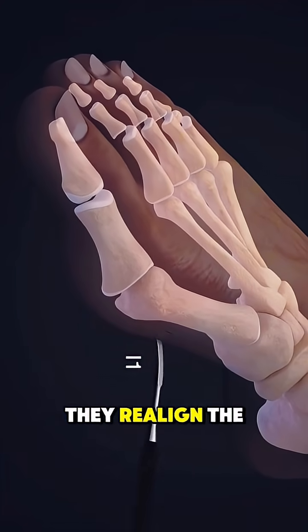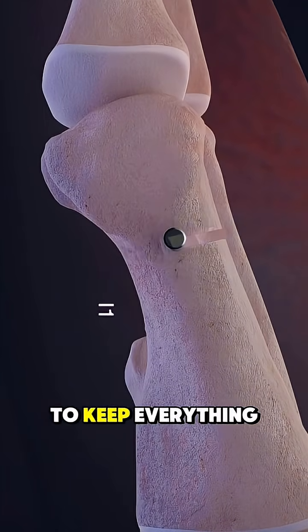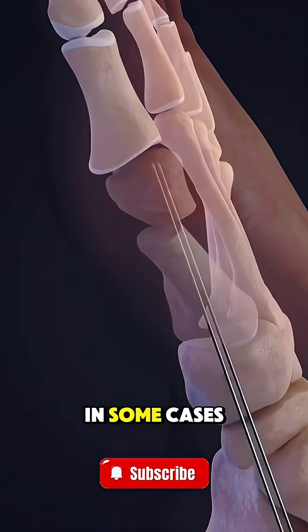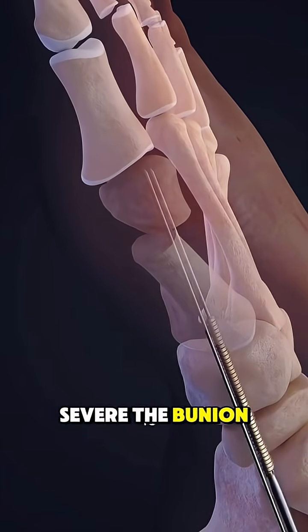If needed, they realign the bones of the big toe using small screws or plates to keep everything in place. In some cases, the joint may be repaired or even fused, depending on how severe the bunion is.